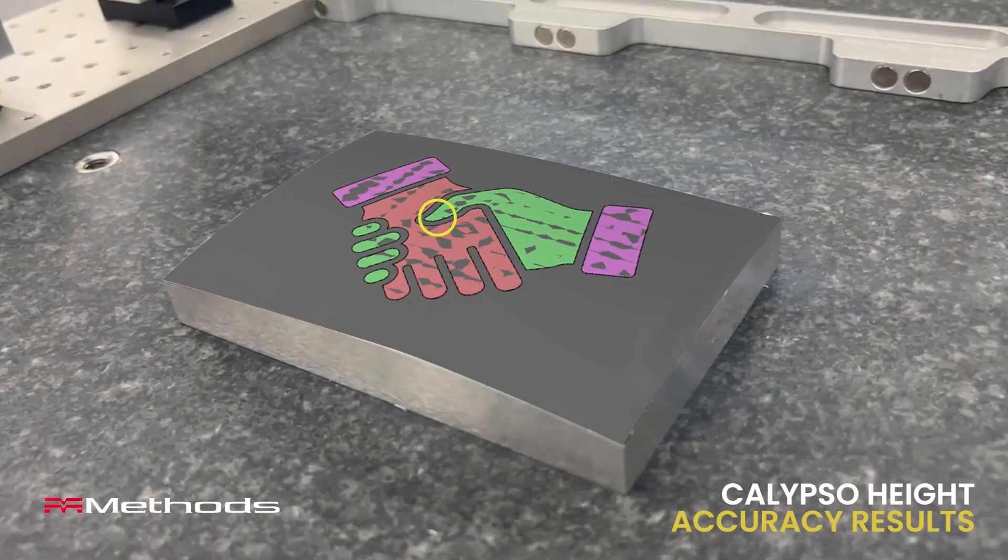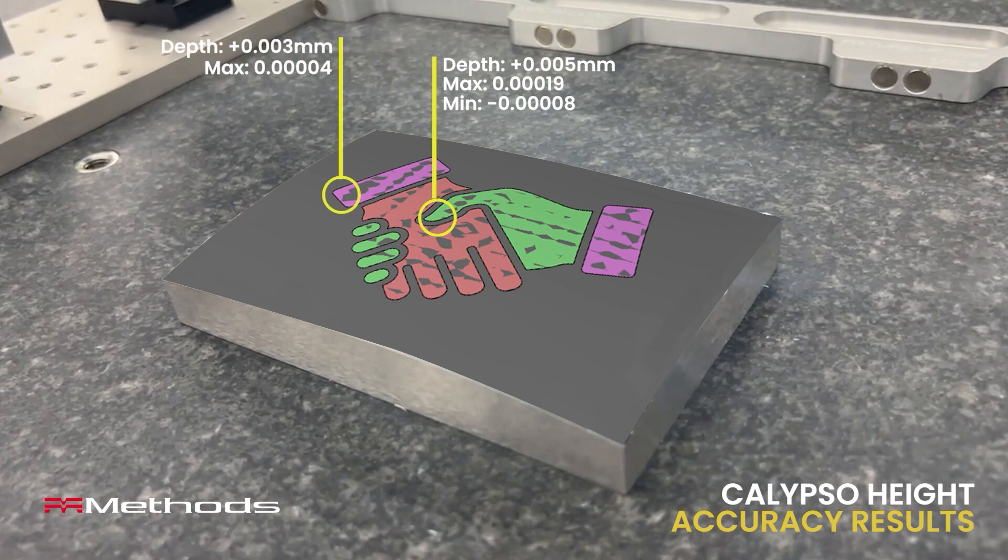You may not see it from here, but this part actually has some engraving. There is a three-level embossed handshake on this part that is between three and five micron tall.